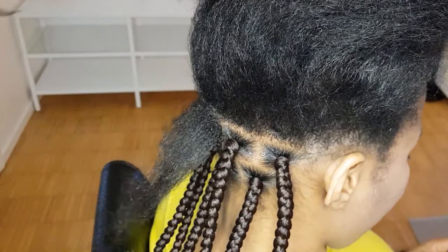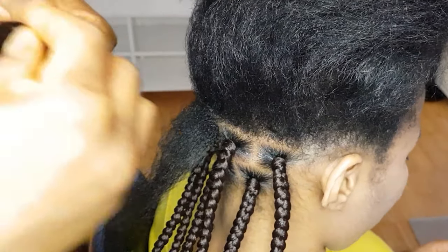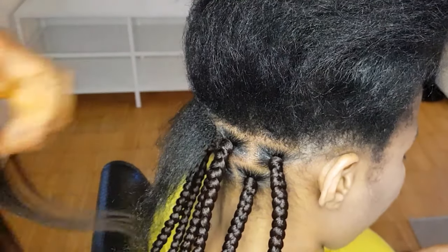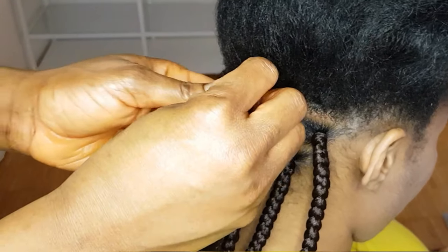Hello beautiful people, welcome back to the channel! In today's video I'll be showing you guys how I do my box braid. This is how I do it — watch carefully, so you will see what I'll be doing.